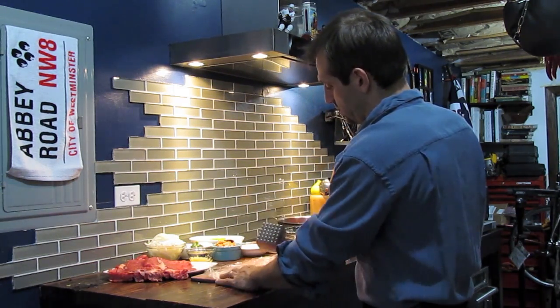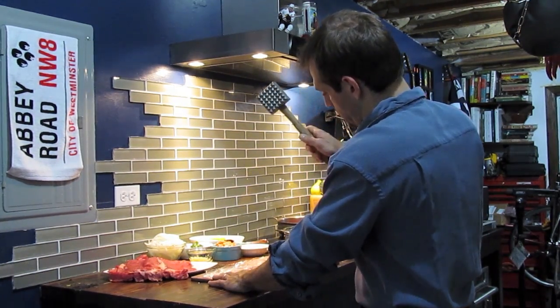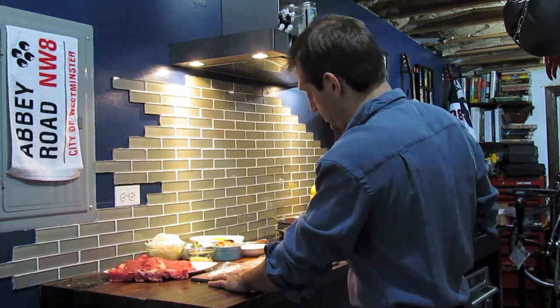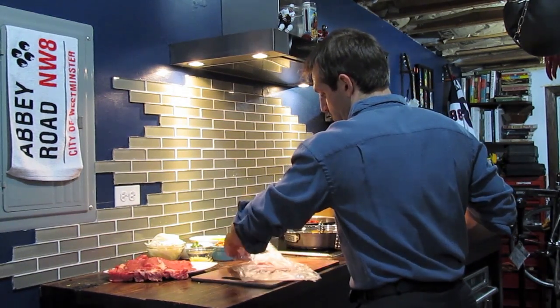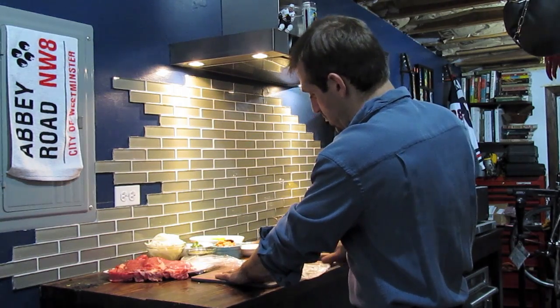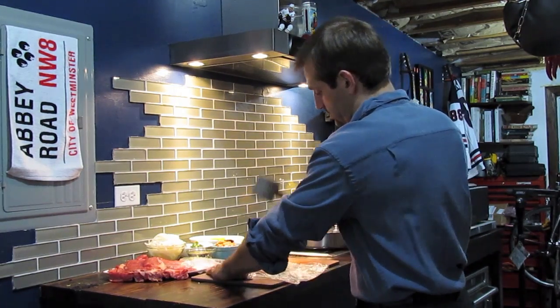When you go to hit down on the steak, in the same motion of hitting down, you're going to want to pull it towards you. So hit and drag that mallet towards you. And instead of moving your mallet around on the cutting board, you're actually going to rotate what it is you're pounding. Hit it and drag it towards you. Do that until the steak is spread out about twice the size it starts off as.